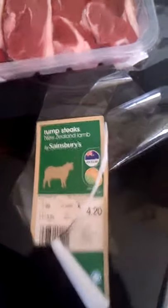Today we're doing some soy rice lamb steaks. Let's see, 4.24. One, two, three, four, five lamb steaks there. 800 grams.